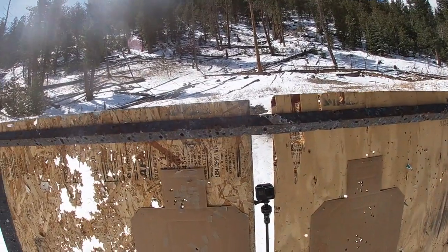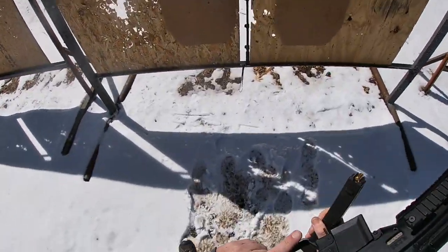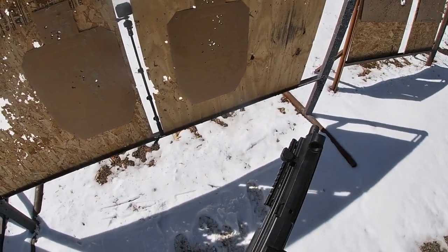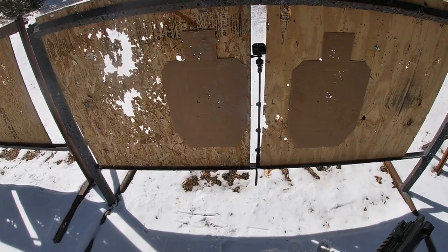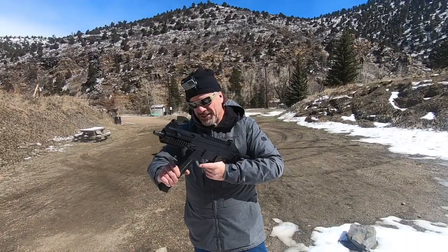So now I'm going to compare this bad boy to my UMP. Here's why I have all the magazines. This is our .45 UMP HK submachine gun, which is one of the guns we probably tend to shoot a lot. It's a pretty darn good gun. If you haven't come out to do a machine gun shoot with us, this is one of the guns that you might want to shoot. Same magazine.